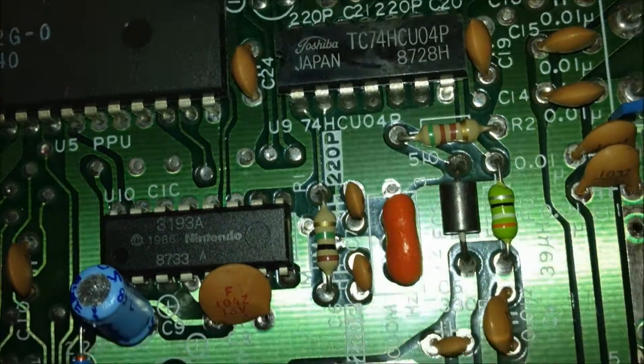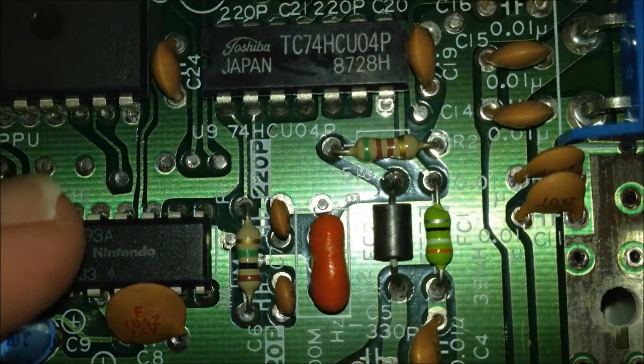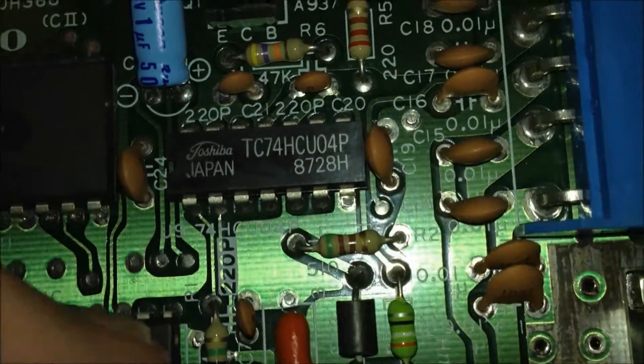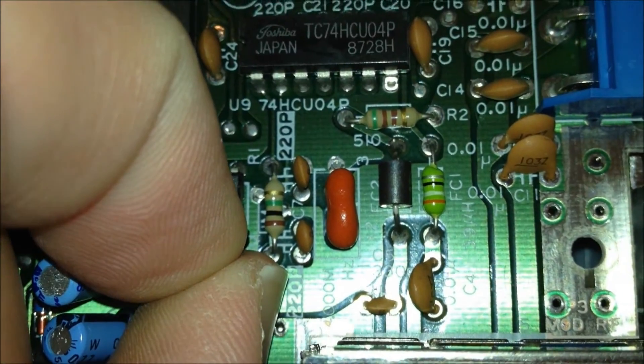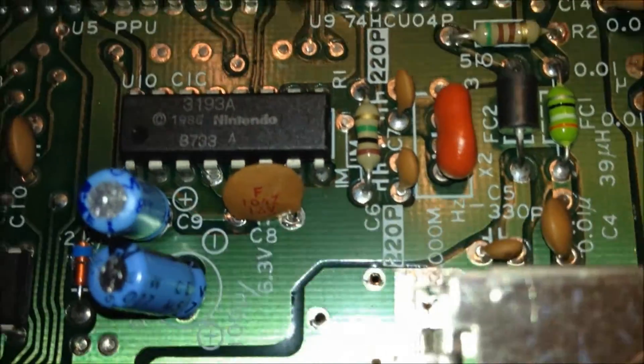The CIC chip can be disabled. You've got to be very careful. The tools you're going to need are probably a very small flathead screwdriver, which I'm going to use in this case, or you can use some very thin needle-nose-like snips or wire cutters. I prefer this method — it's a lot safer.